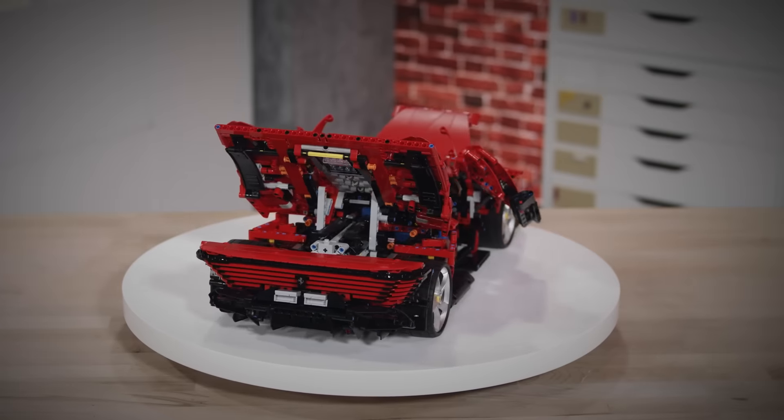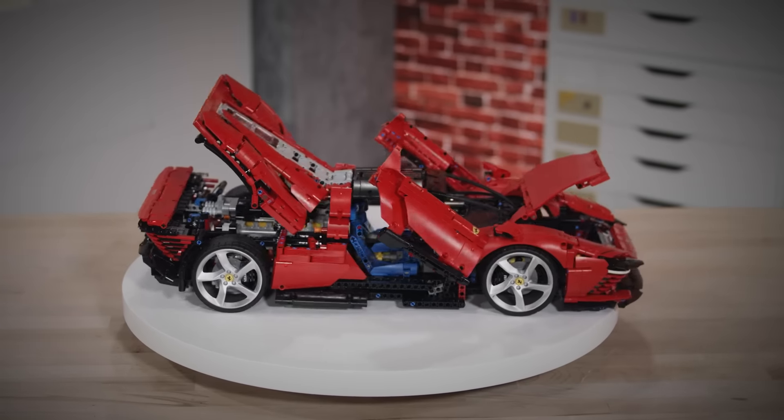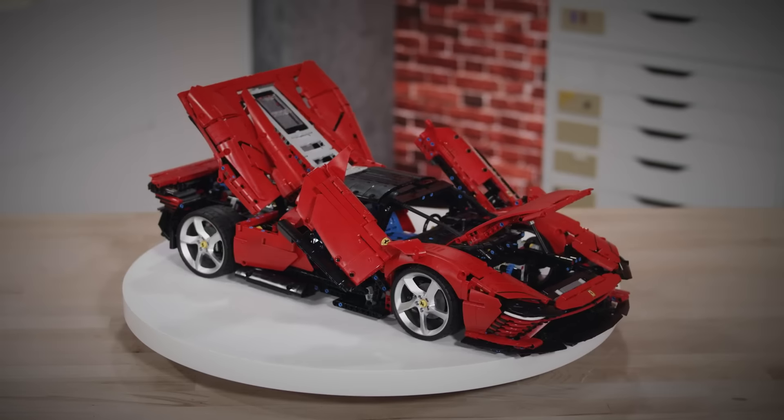On the outside we have a very cool looking car with a very organic shape. You can also remove the roof on the cabin.